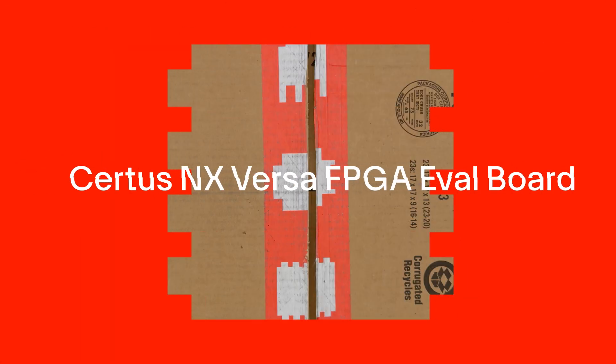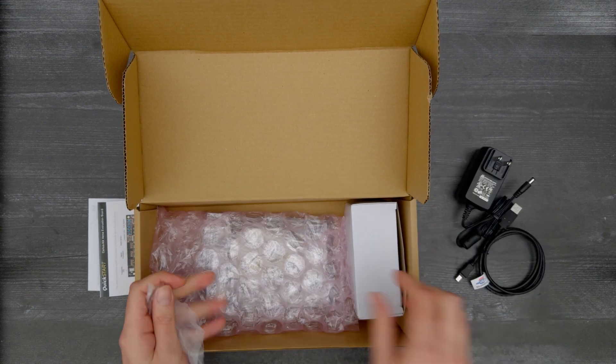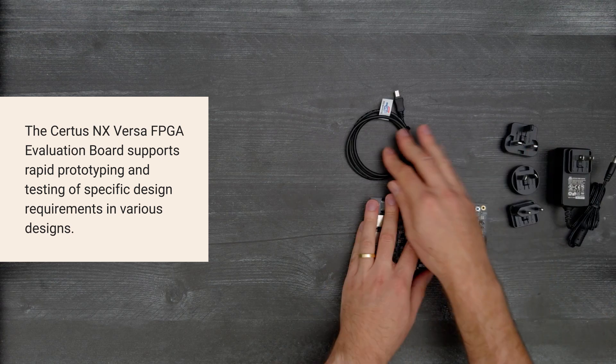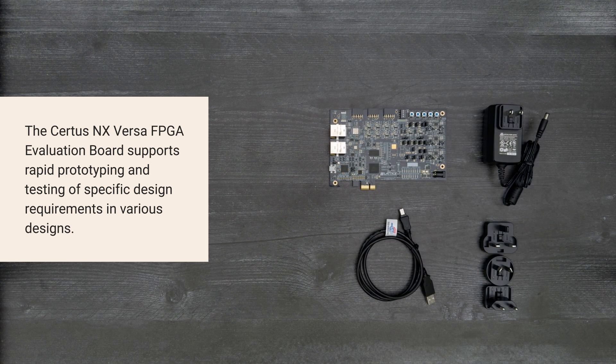It's time for a Digi-Key unboxing. Let's take a look at the Certus NX Versa FPGA Evaluation Board from Lattice Semiconductor, highlighting the rich features of the Certus NX FPGA. Let's get started.